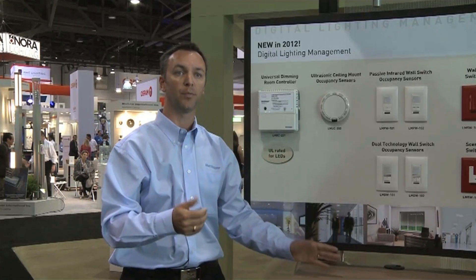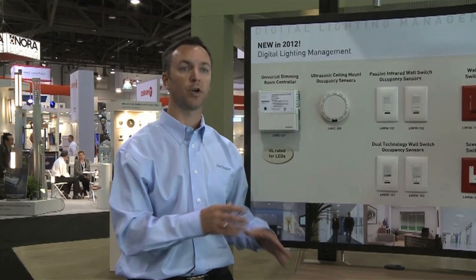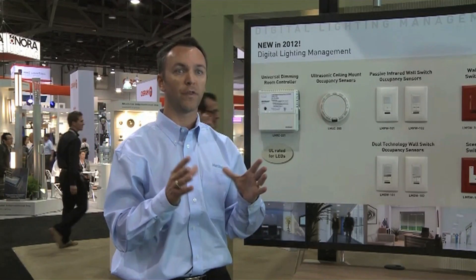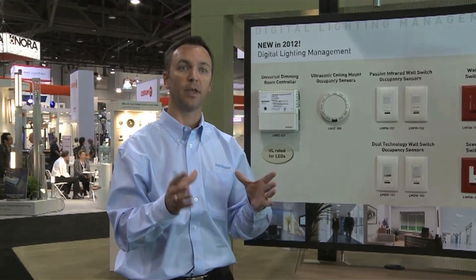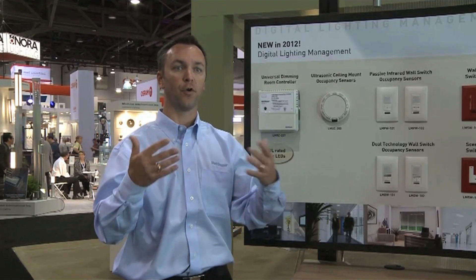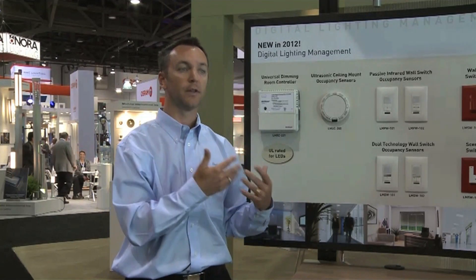It's really meant to be simple to install and simple to connect. What we're doing here is continuing to expand this ecosystem of digital lighting management — not only in terms of the load types we can control, but whether you want a simple application without networking capabilities, or a broader scale project where performance tracking, benchmarking, and integration of plug load, dimming, and lighting is important. This controller will be a natural expansion of that line.